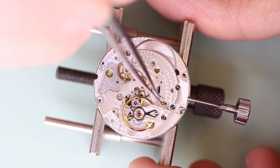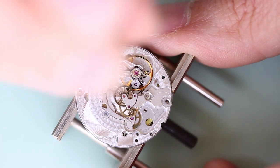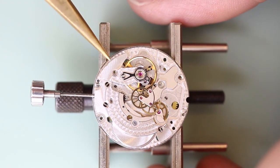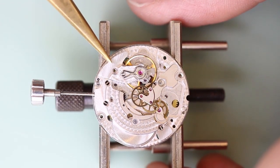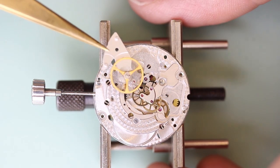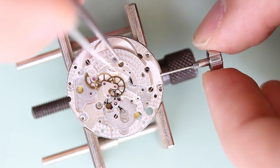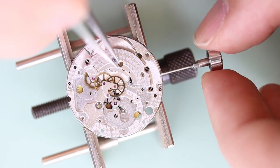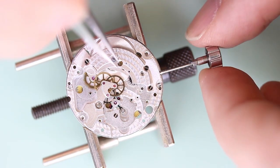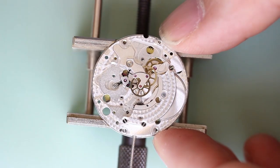Making sure the little balance hack gets removed, I'm now going to remove the balance wheel. Then I'm removing any potential power from the mainspring, which will allow me to now remove the pallets.